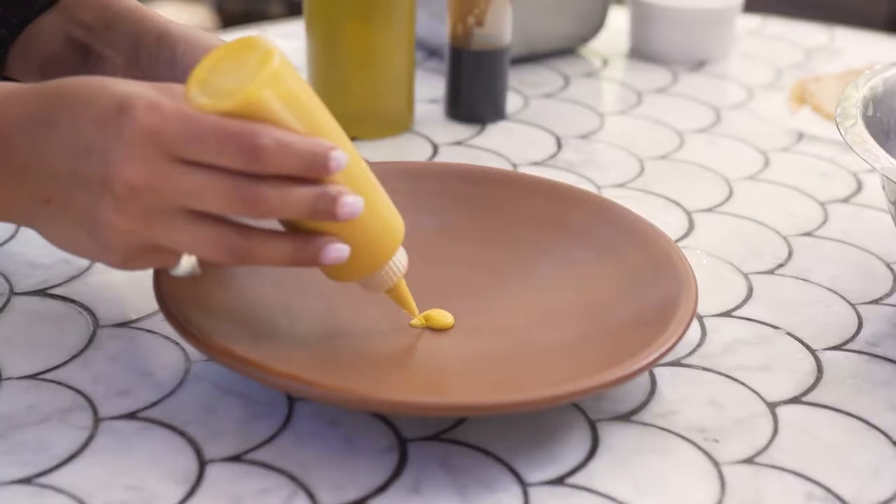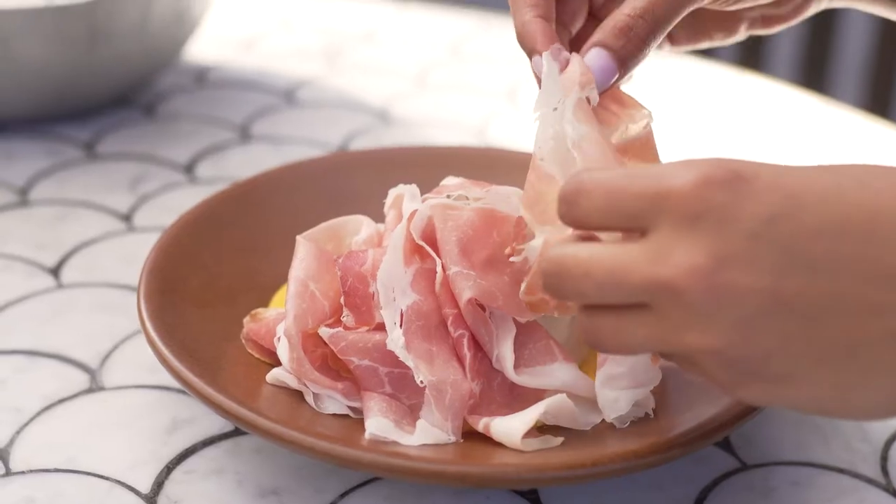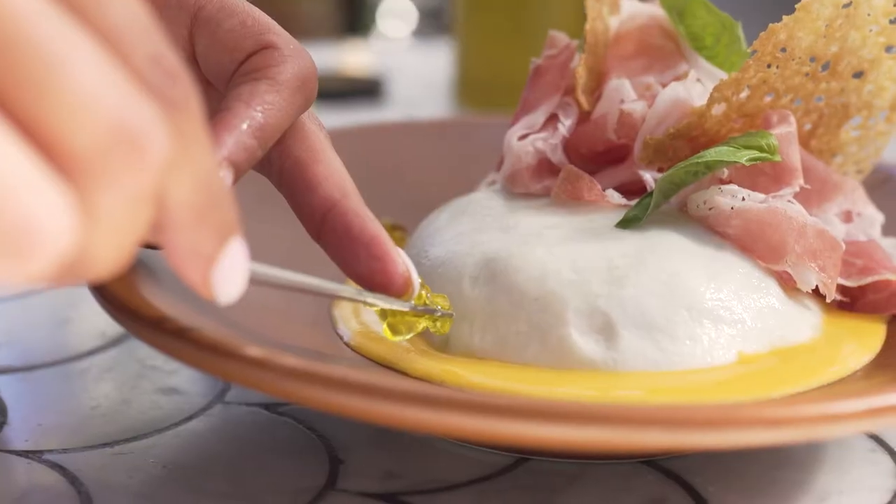filled it up with a heirloom tomato mixture. I wanted to pair this mozzarella with prosciutto san daniele, which gives to the dish salty components and adds harmony to this mozzarella.